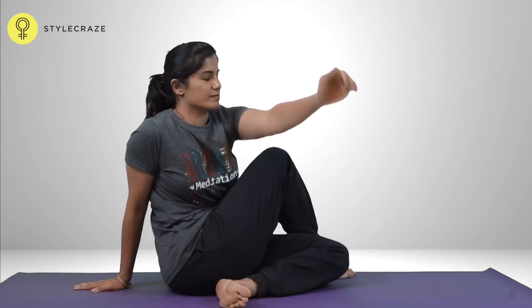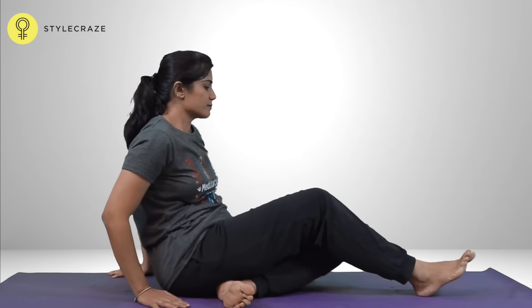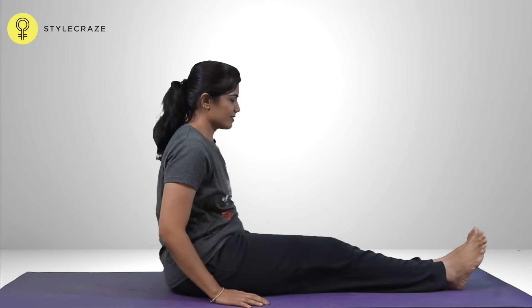Bend the right leg and place the sole of the foot to the other side of the left knee. Inhaling, raise the left hand up and exhaling, twist and bring the arm around the knee and catch the right foot, ankle, or calf muscle. Look back from over your right shoulder and remain in the posture with normal breathing. Inhale, release the hand and stretch out the leg. Relax. Repeat the same with the other side.